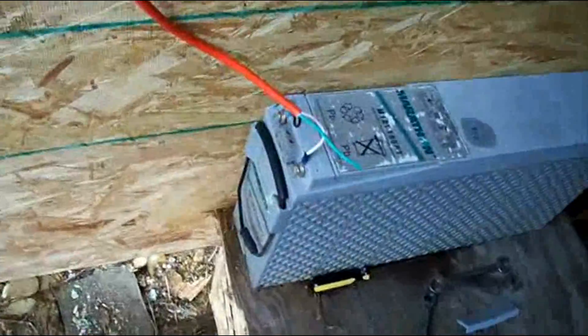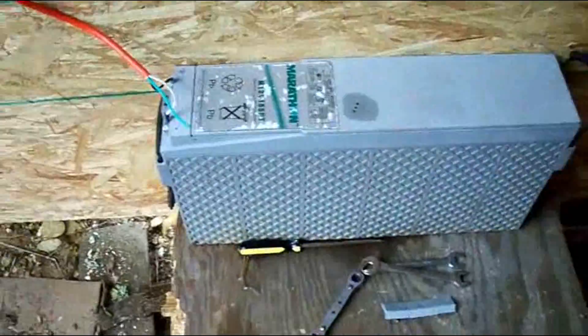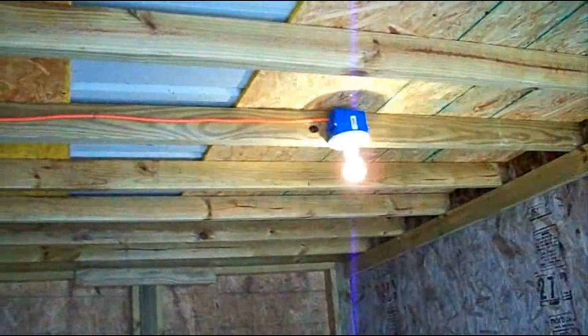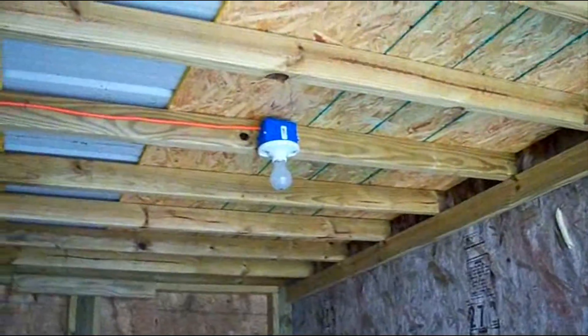Over here we have the battery. This is a 150 amp hour battery. It comes up — I've got a switch — it goes over to a light, and that's a 12 volt, 50 watt light. There are our ring terminals on our battery.